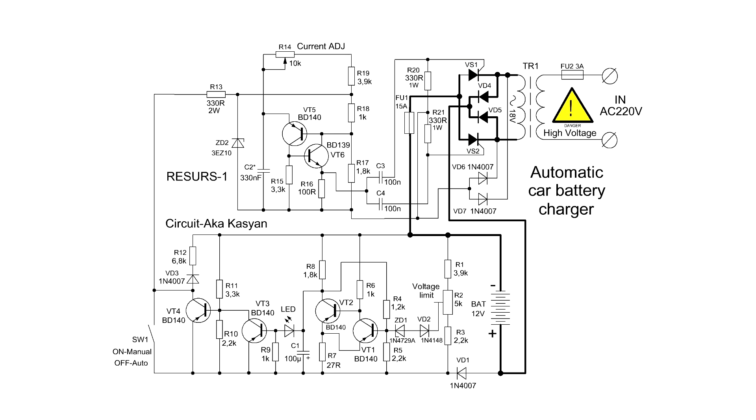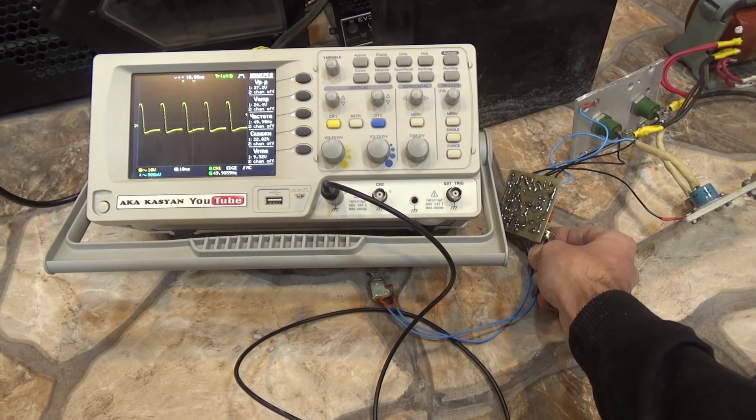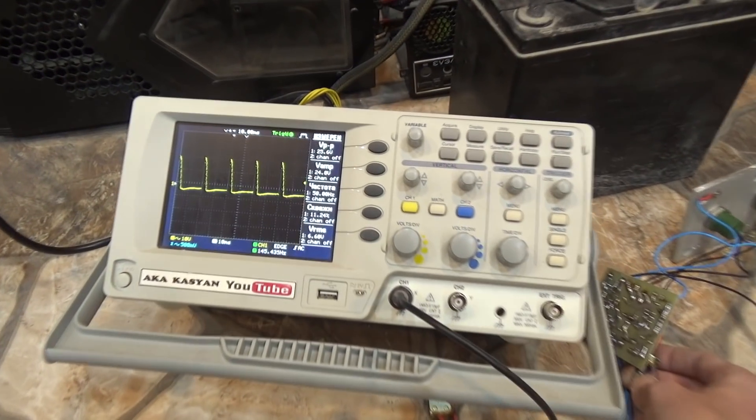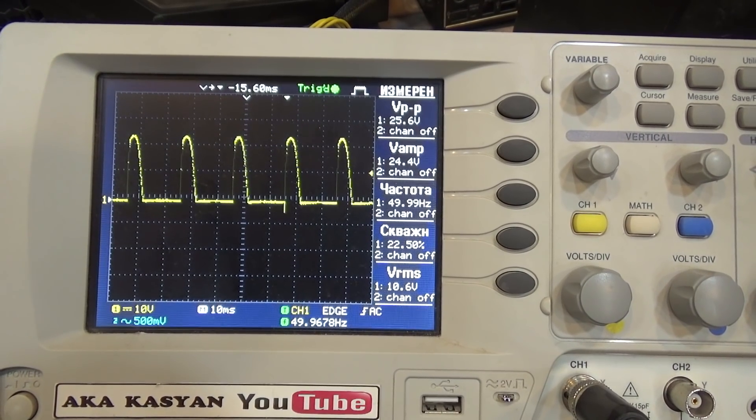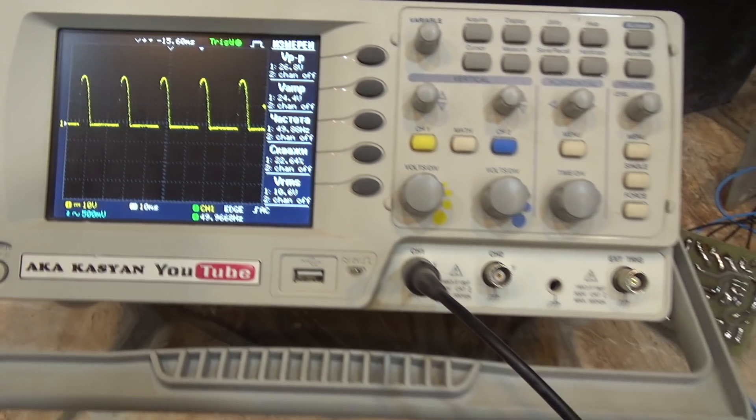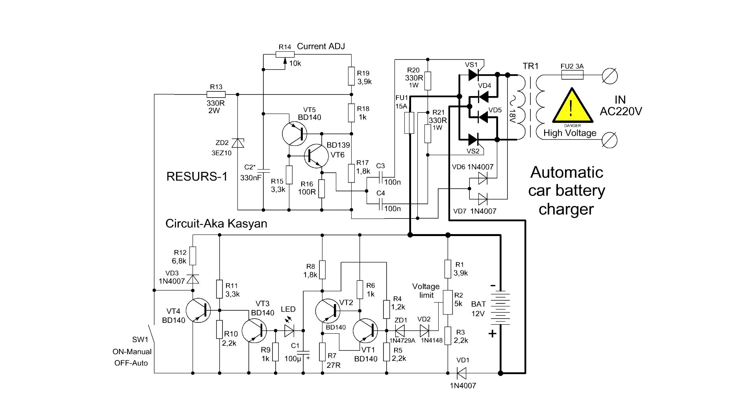An adjustable rectifier is assembled on diodes and thyristors — more precisely, only thyristors are responsible for regulation. Thyristors are controlled by this part of the circuit, which is a relaxation generator. It generates pulses of a certain frequency, which can be adjusted with a variable resistor. The signal from the generator is fed through blocking capacitors to the control outputs of the thyristors. They open at a certain point of the sinusoid and cut it off. Consequently, the power at the output of the rectifier changes. In fact, our circuit is a phase-pulse power regulator.